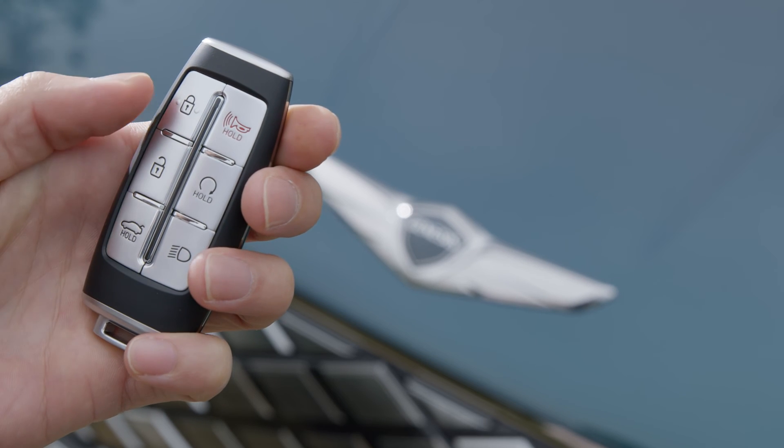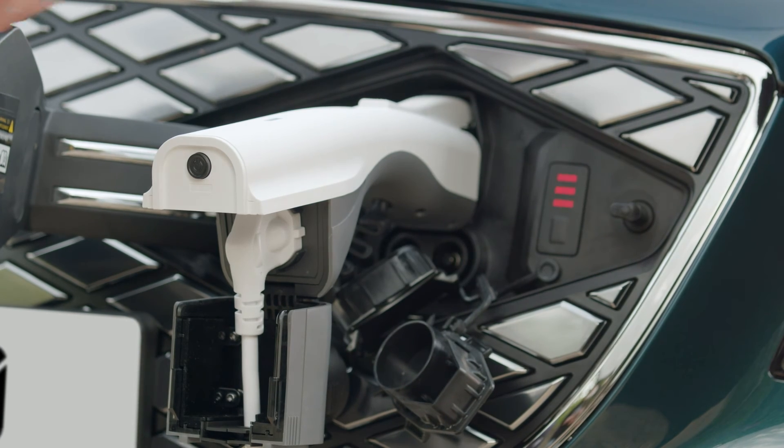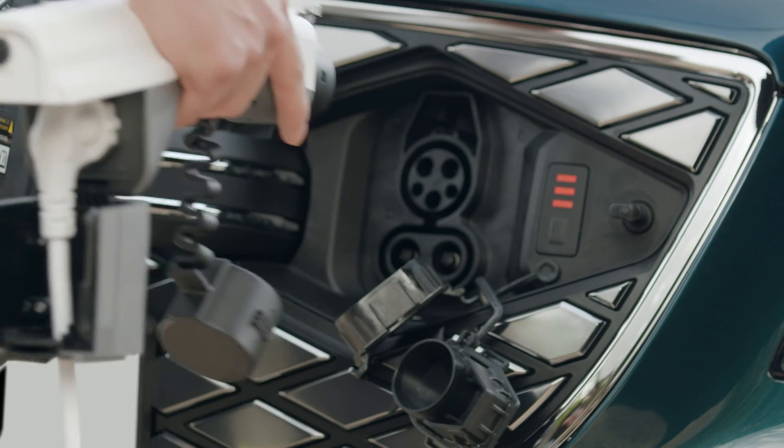Unlock the car to remove the connector. While pressing down the button on top of the connector, pull straight to remove.